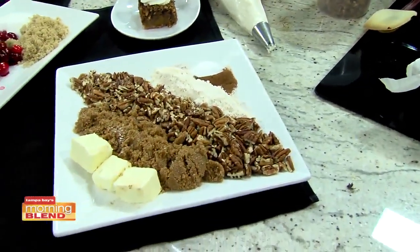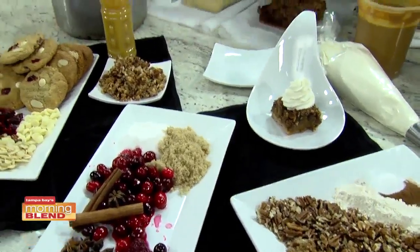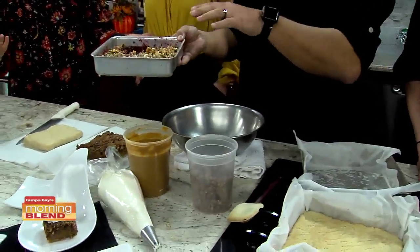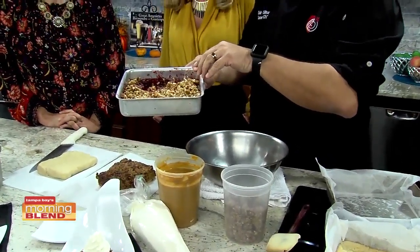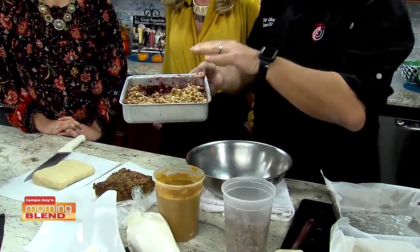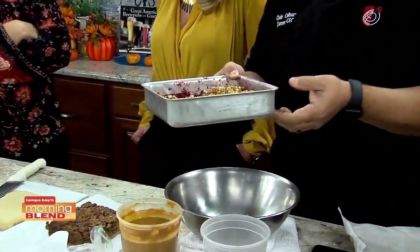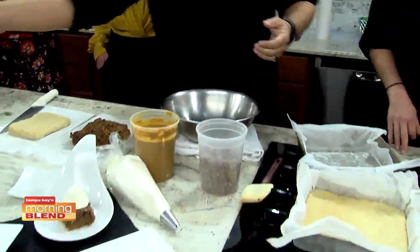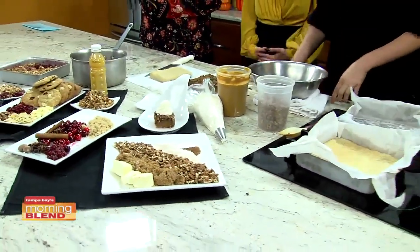It comes out kind of blah. So put that cranberry sauce in a pan while it's hot, put some streusel on it. Explain what streusel is. Have you ever had a blueberry muffin with a crumble on top? Yes. That is streusel.